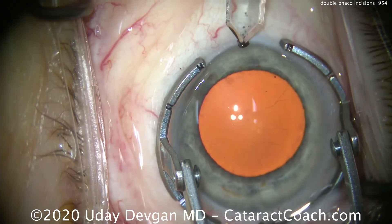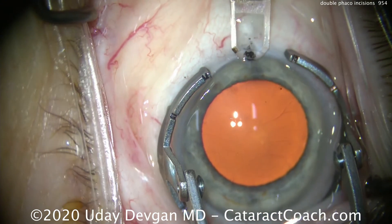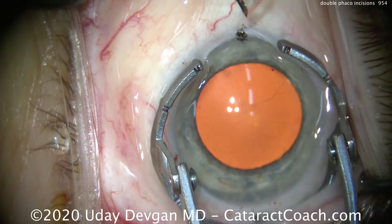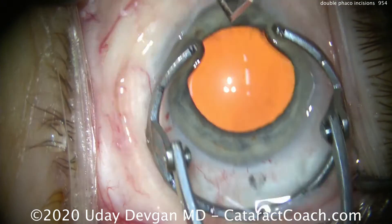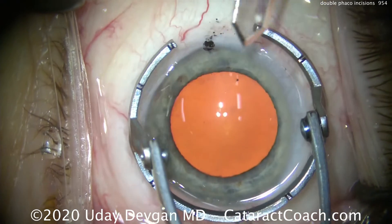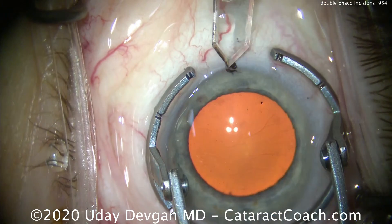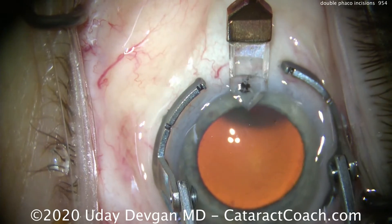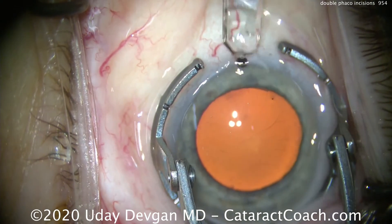Now on the opposite side it's a little tougher — you still hold the same instruments in the same hand, so the keratome is in the right hand. For better access, have the patient look all the way to the side; that gives a much better approach because the patient's nose is in the way otherwise. We want an almost identical incision on the opposite side of the cornea.